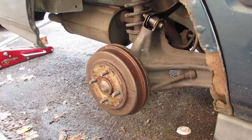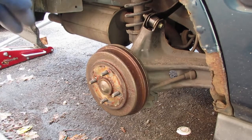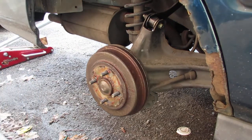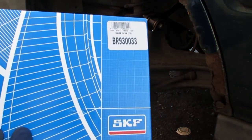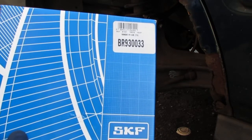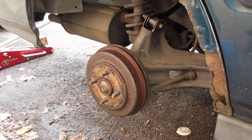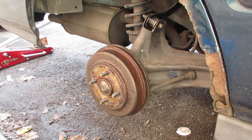This is the passenger side — not really the problematic side. I want to show you how to do it; we're going to do both sides anyway. Whatever I do on this side will be what happens on the driver's side. My part is SKF BR930033 — it's made in the United States. I got two of them. They are agnostic, so either one will work on both sides.